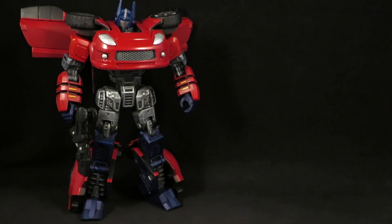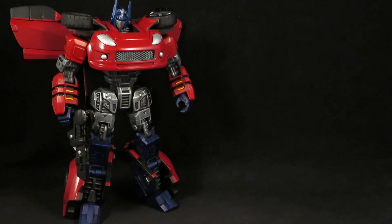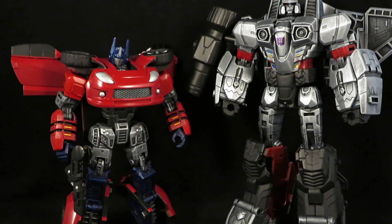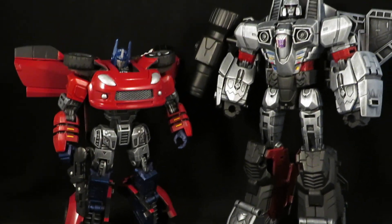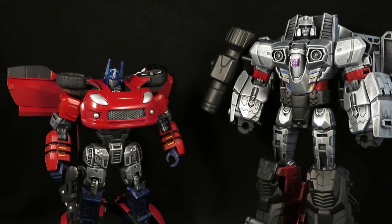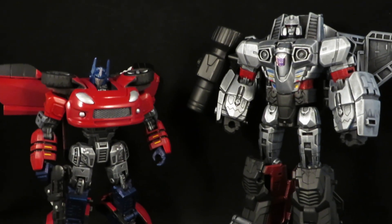If Optimus is now a car, then it makes sense that Megatron is a jet — Decepticons are jets, Autobots are cars. So Megatron is now a jet and Optimus is a car. They look cool together. I like Optimus and Megatron being the same height, but now that he's a car and Megatron's a jet, this makes a lot more sense to me.